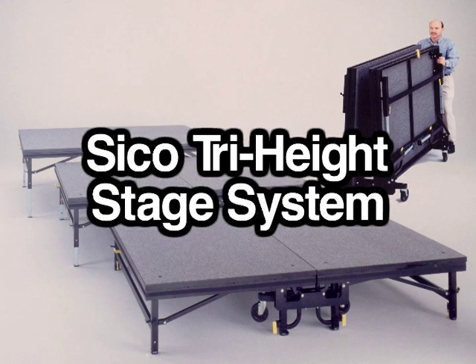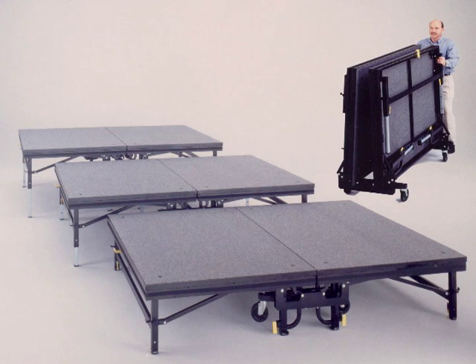Introducing the Seiko Tri-Height Stage System. The Seiko Tri-Height Stage is a system that features three variable height adjustments, making for much more versatile staging.